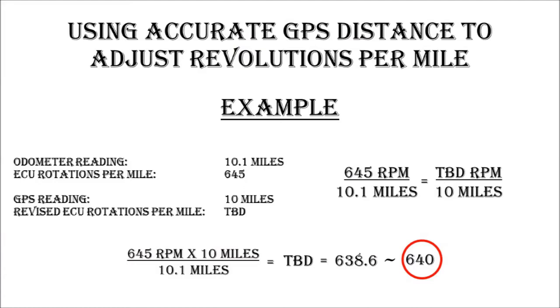At this point it's a very simple calculation — it's just ratios. So if you went 10.1 miles as shown on your odometer with your settings at 645 revolutions per mile, and your GPS calculated exactly 10 miles, you do the ratio: 645 divided by 10.1 equals TBD divided by 10. This turns out to be 638.6 in this example. Given you need to round off, we round this up to 640 revolutions per mile, and that's the final setting you want to put in your ECU.